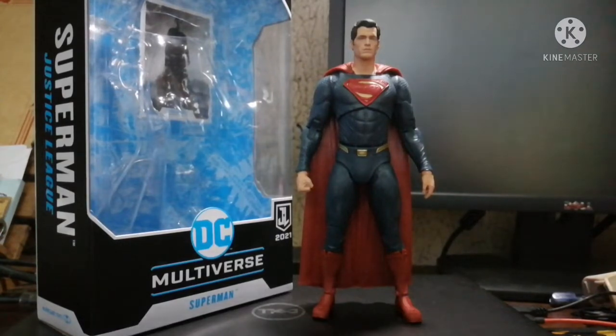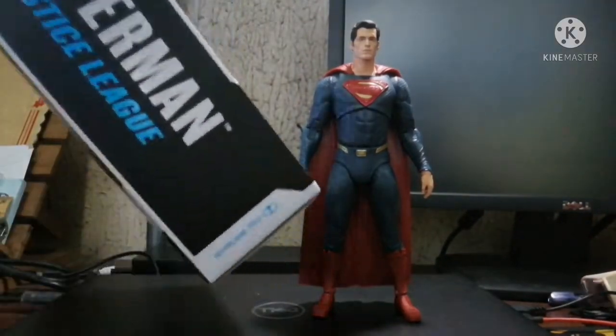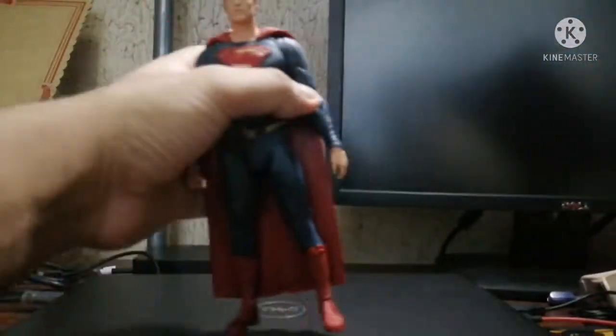Welcome back to my channel. I've been out of the game for a couple of months, so we're back here to review the Justice League 2021 Superman from McFarlane Toys. I'm not going to say much because a lot of people have reviewed the figure already.